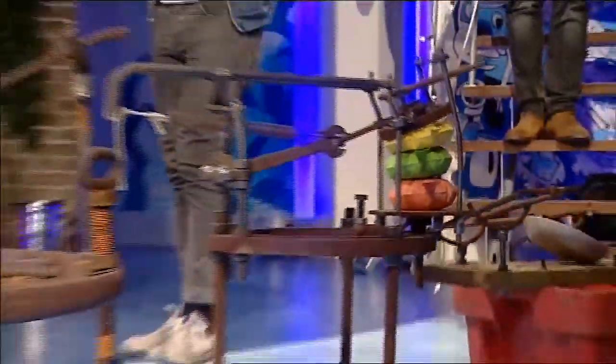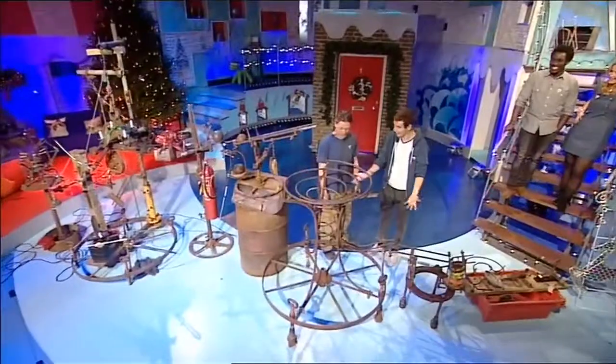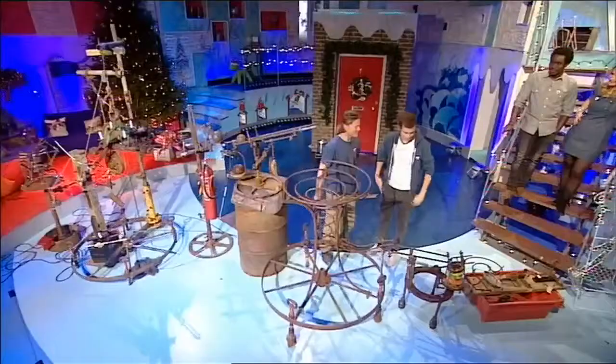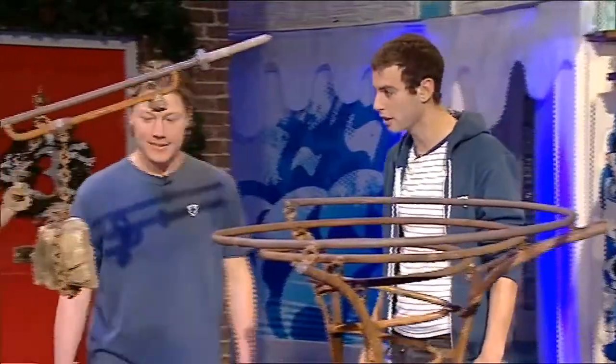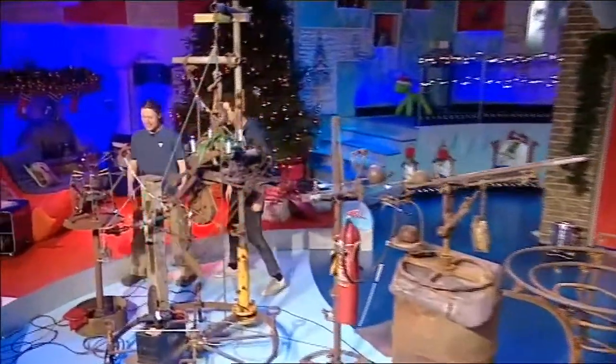And it was made by this. Rob, so what on earth is it? It's kind of a chain reaction machine, a bit like dominoes — one thing does the other and turns on your Christmas lights. Now it's all made from scrap metal. Why on earth did you do this? I just like to play with it, really. So tell me very quickly how on earth it works.